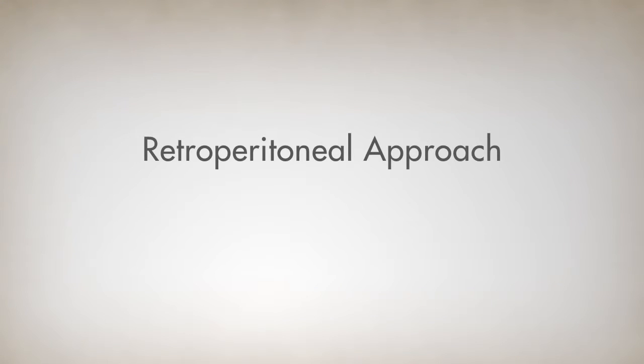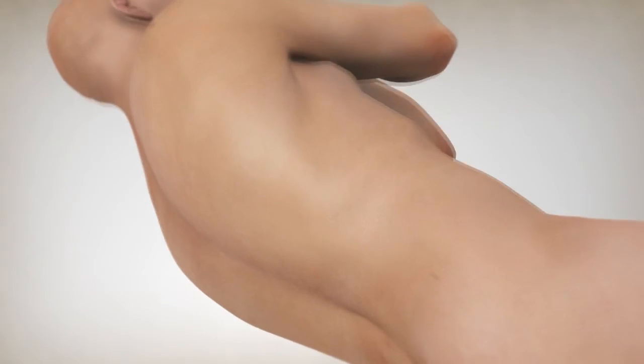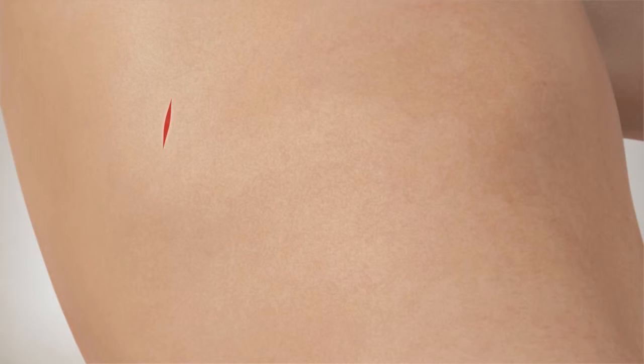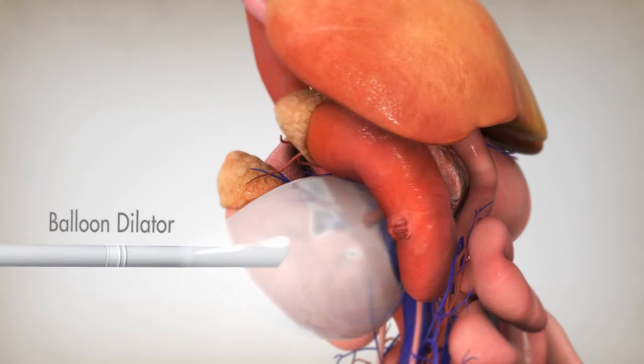Cryoablation is a minimally invasive treatment for treating kidney cancer. In the retroperitoneal approach, the patient lies on his or her side and small incisions are made toward the back of the body. A balloon dilator is initially inserted to move the kidney away from the back.